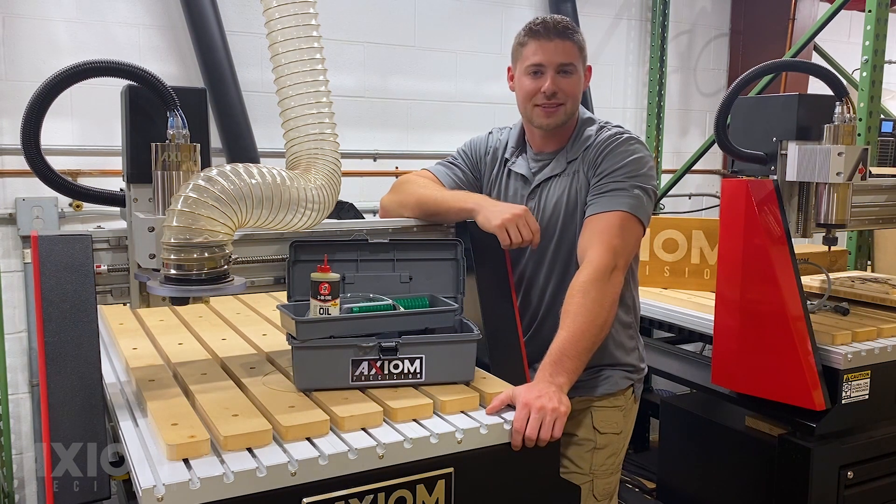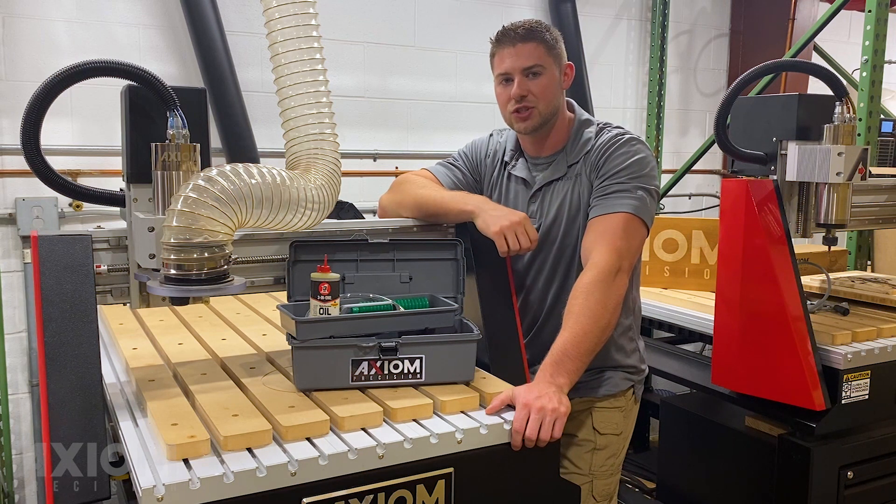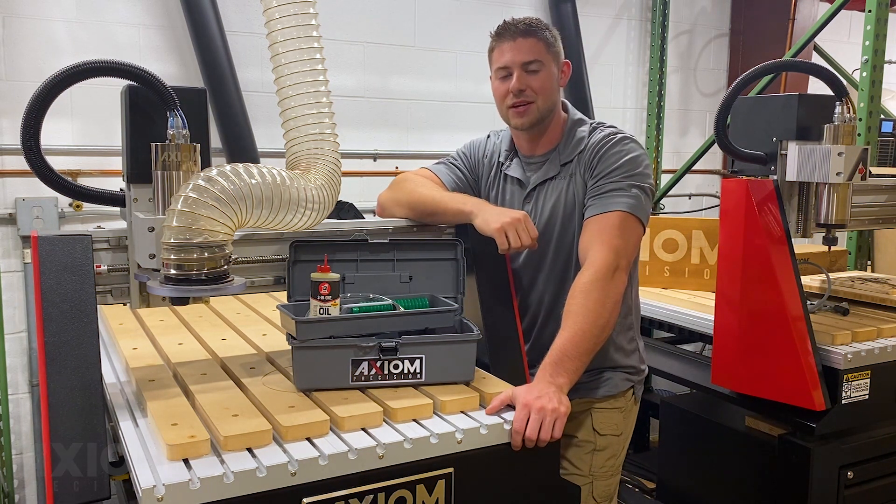Thank you everyone for watching this video. If you'd like to learn more or pick up a maintenance kit today, visit us at axiomprecision.com or see the link in the description below. Thank you!